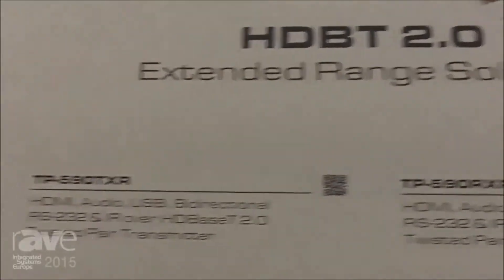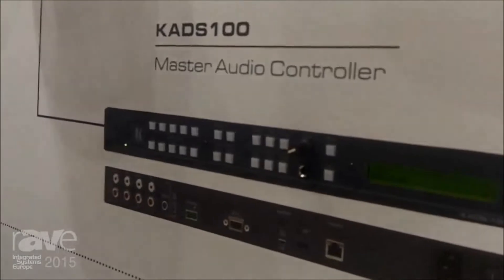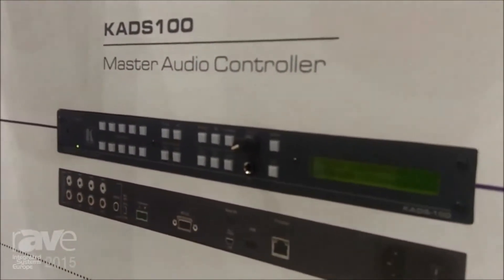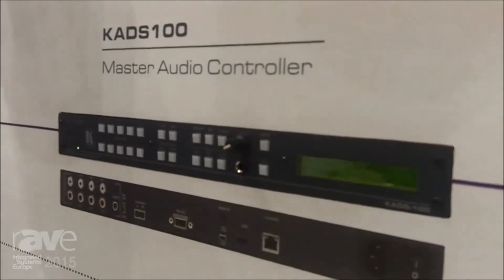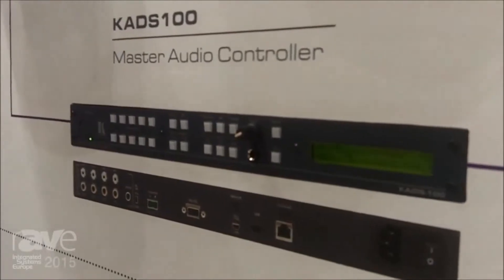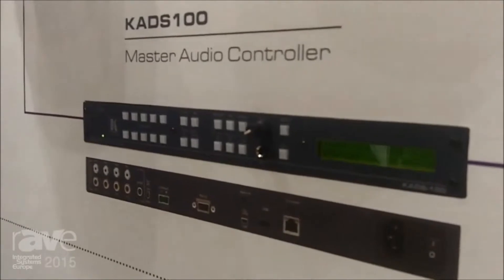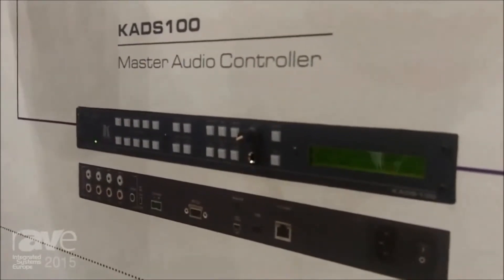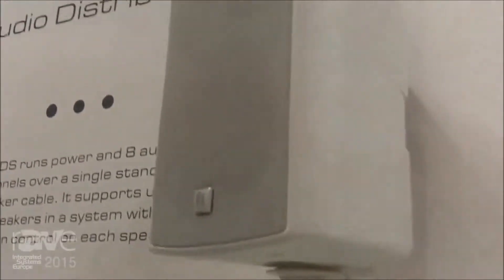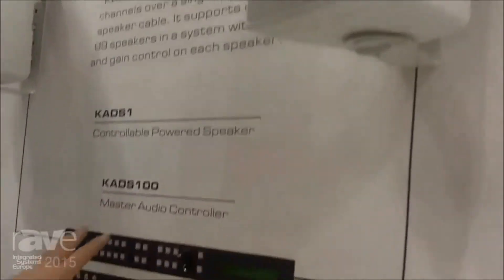Here we have the KAD-S100. This is a very interesting device because it allows you to use standard speaker wiring and connect up to 99 speakers in serial, then send eight channels out to any one of those speakers. They're all wired together with regular speaker cable and the speakers themselves have a little button so you can choose which channel you want at that particular point in the serial chain.